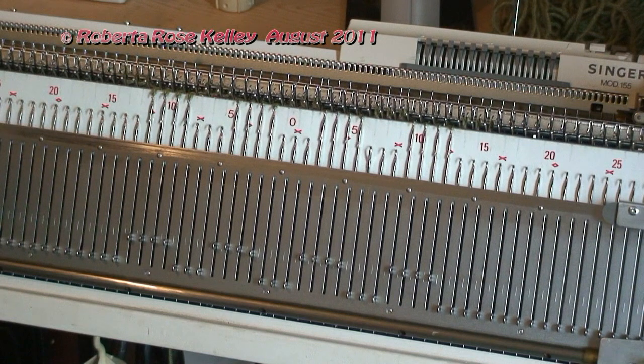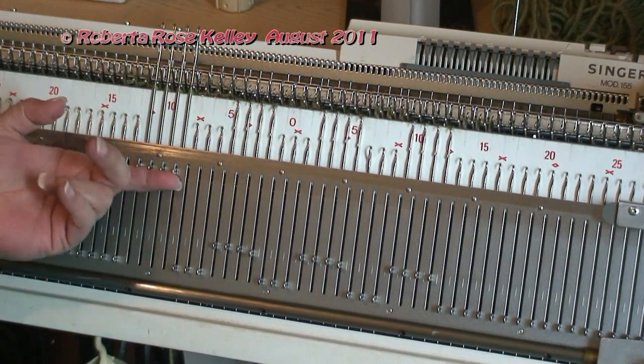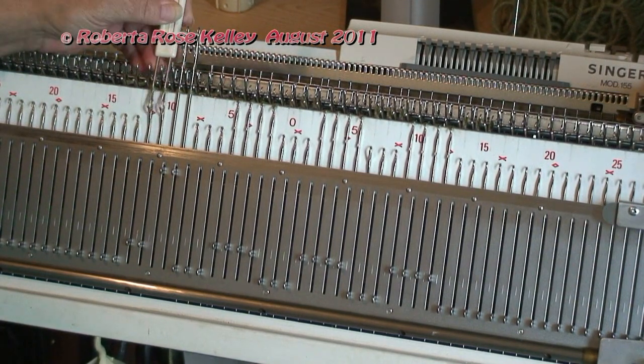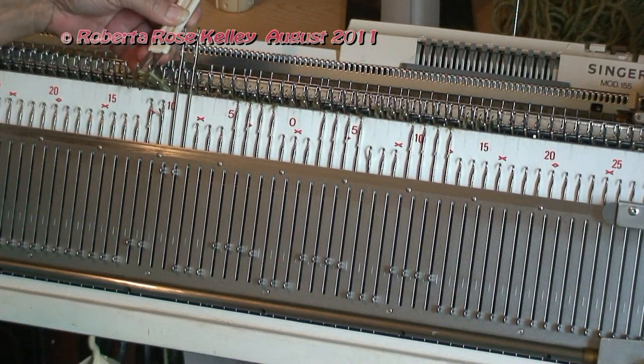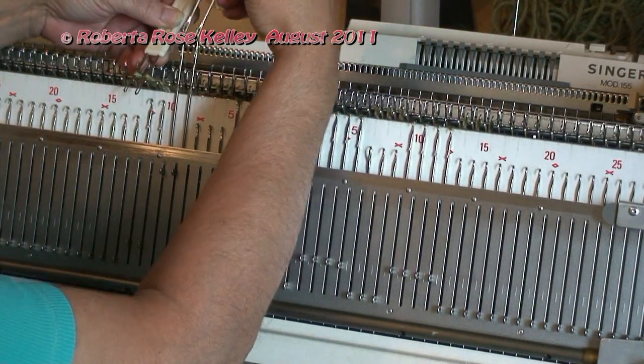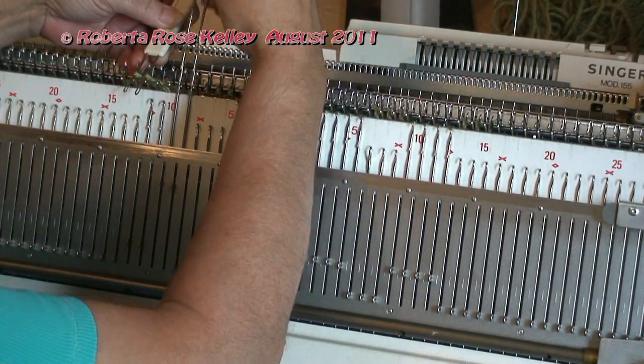To do the cables, you're going to take up the four needles. I'm doing a two by two cable. So I take one of my two-prong transfer tools, get those stitches off, and move the transfer tool over a little bit.